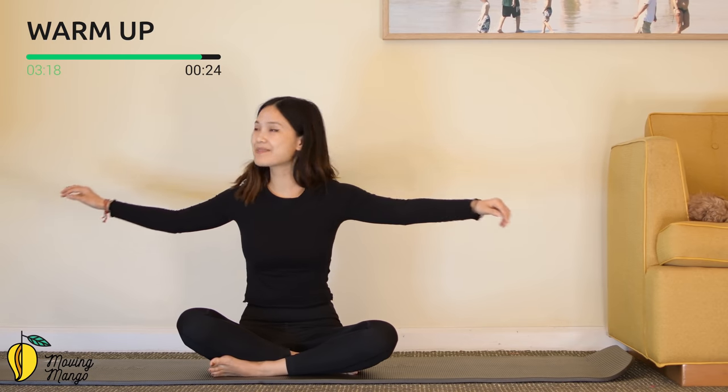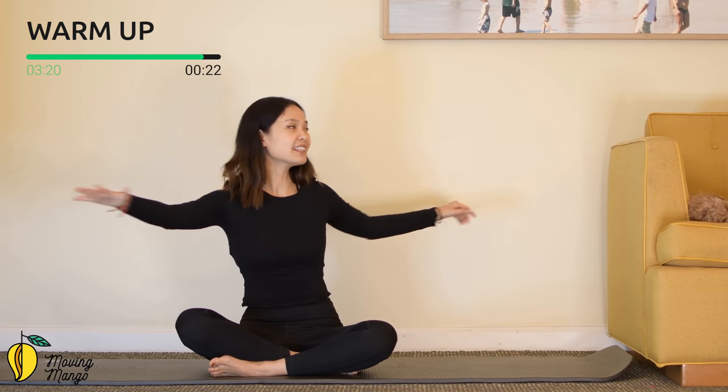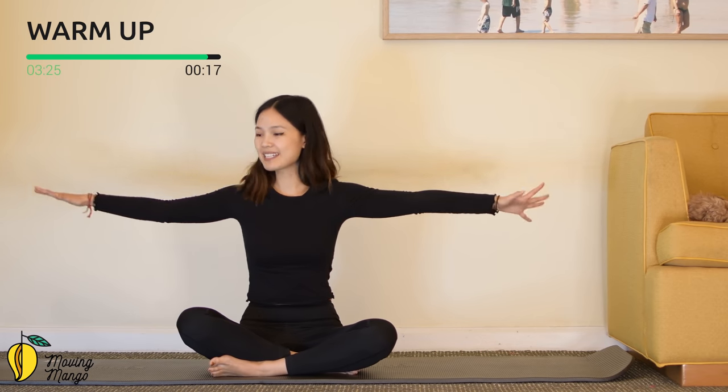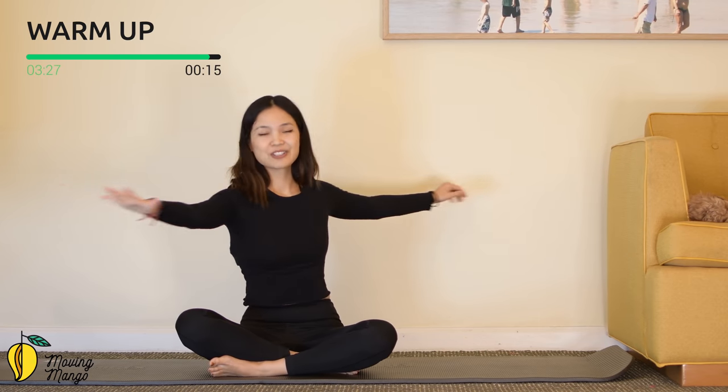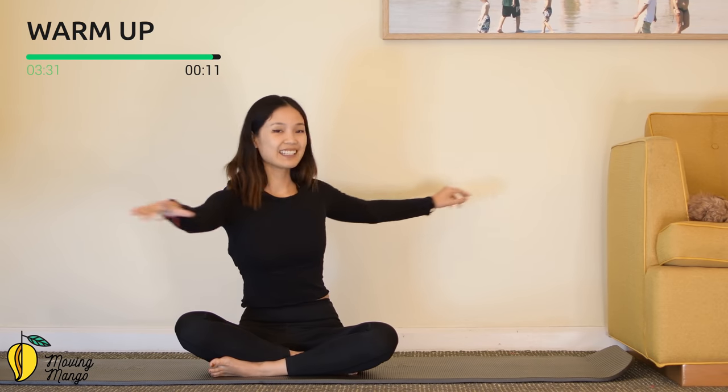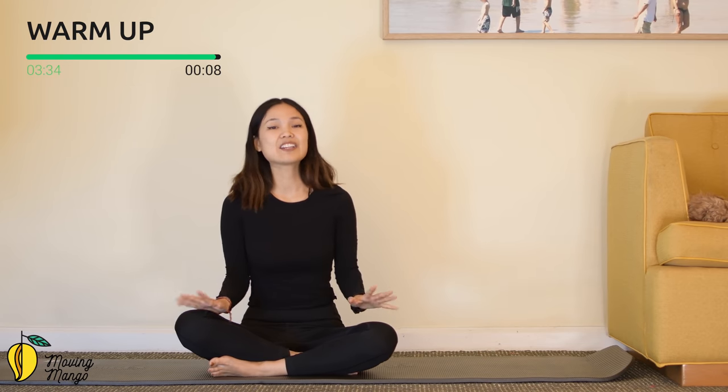Five more times — take your own breath, keep breathing. Four — inhale, lengthen your spine, lengthen your arms. Three — belly button in. And two more times, take your own breath. And last one, to the other side, and slowly bring it back to the center.